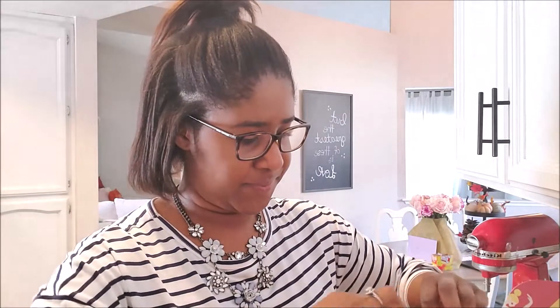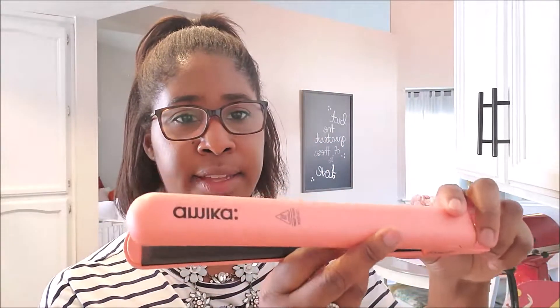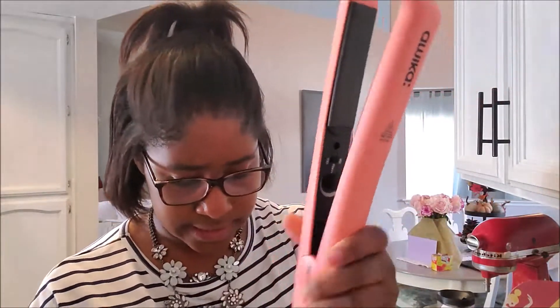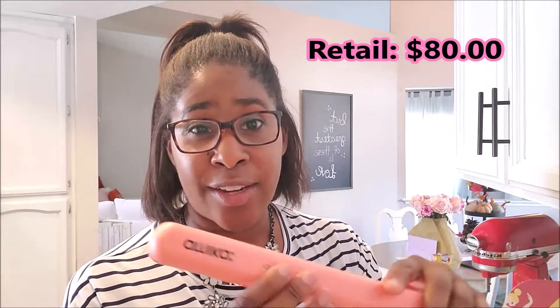I have no idea what this is — feels like a hair tool of some sort. Y'all, it is a flat iron! This is by the brand Amica — it's called the Strand Perfect Ceramic Styler. It has 100% ceramic plates and it retails for $80. And hello, it's coral — this is my absolute favorite color. It's not a super big flat iron, which I like because my hair is short. It really helps me to get my hair nice and straight or curled, whichever I prefer.